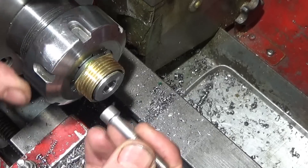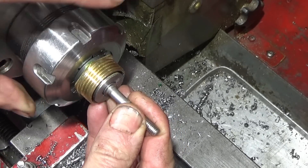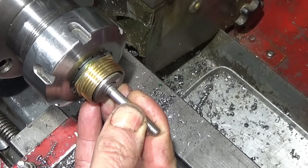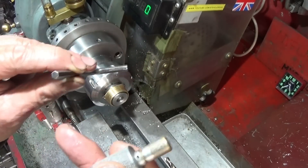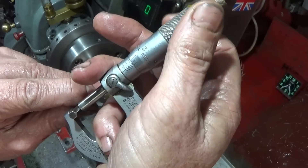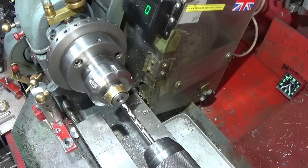When it's finished, the cap head goes into that hole protruding from the front face by about a millimeter. I then get an Allen key which fits the cap head screw, measure it, choose a drill to suit, and drill right through.